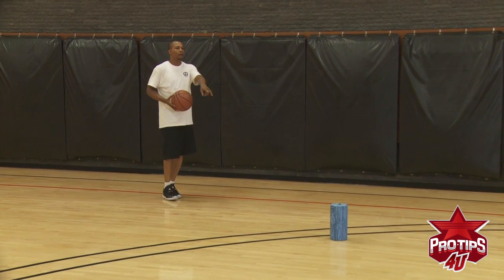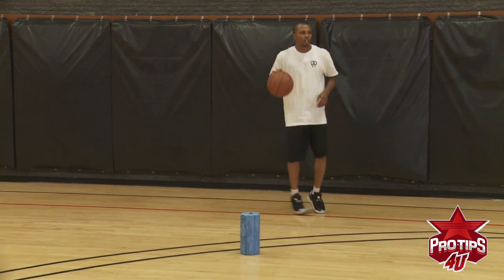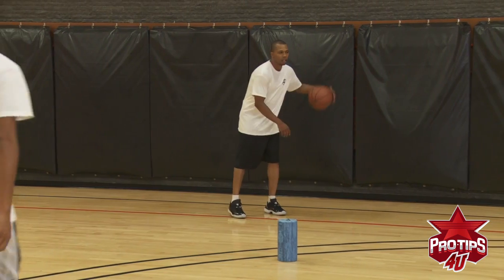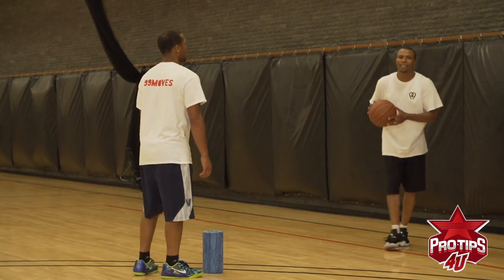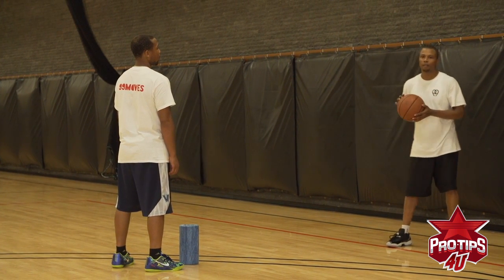The foam roller is the guy on my team that's going to be setting the screen. B. Smith is the defender who's guarding the guy that's setting the screen for me.